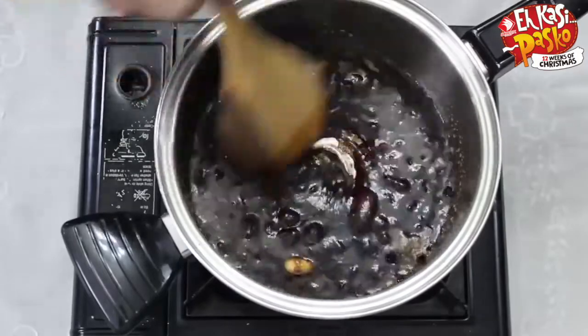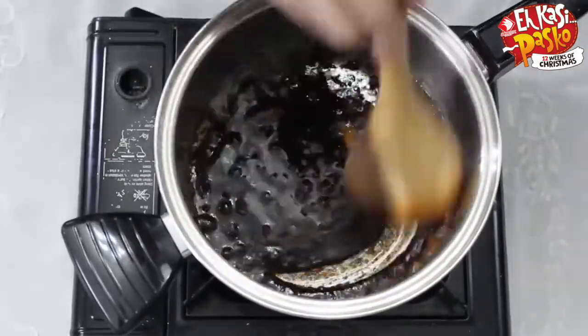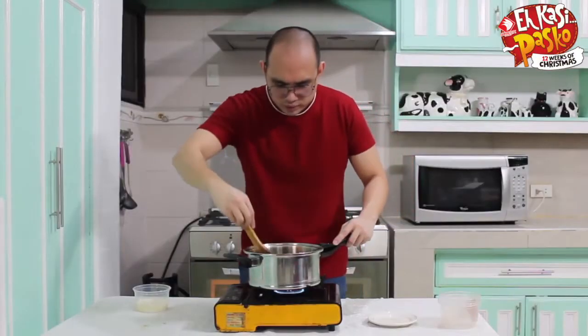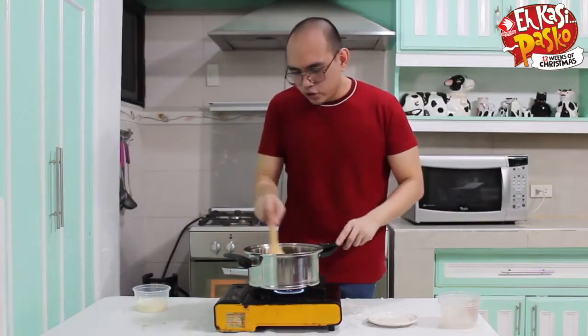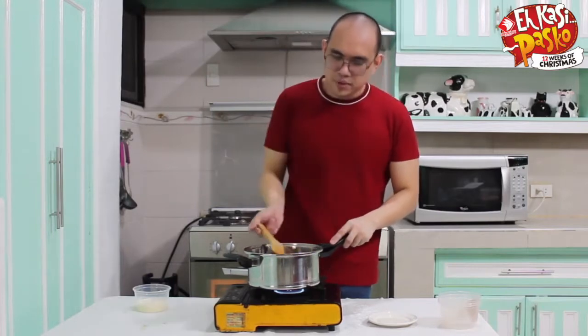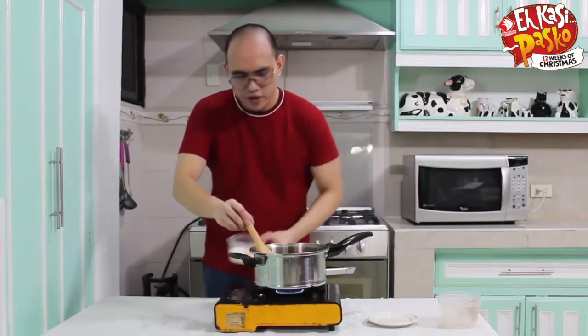Now you would see that it's already bubbling. I suggest that when you add the last ingredient, you turn off the heat. You don't want the heavy cream to cook that much — or even cook it at all. All you want to do is mix the heavy cream with the caramel mixture just to make it a bit creamy. Adding in the heavy cream, and then that's it.